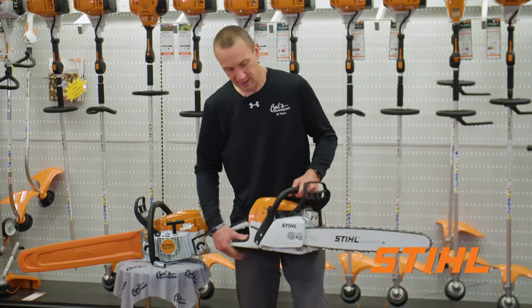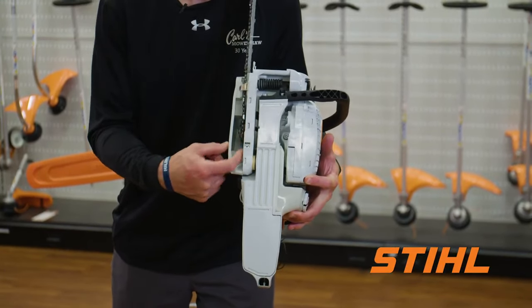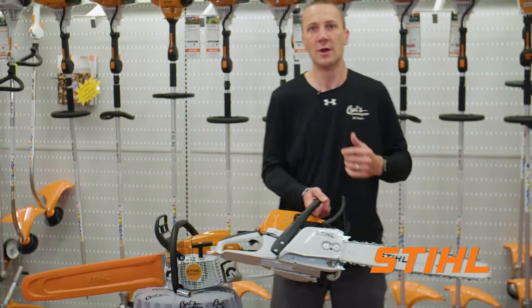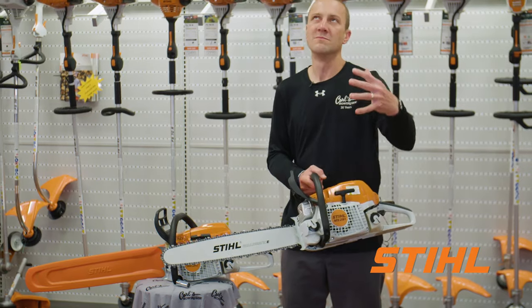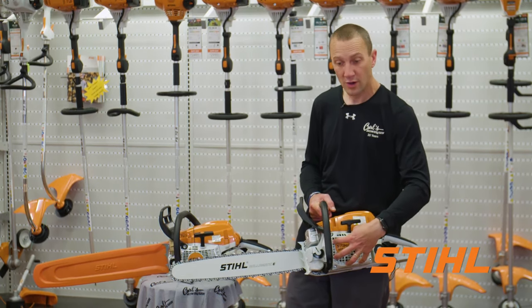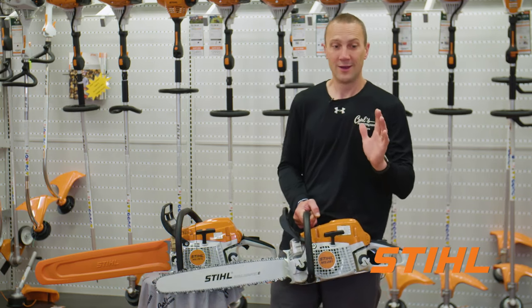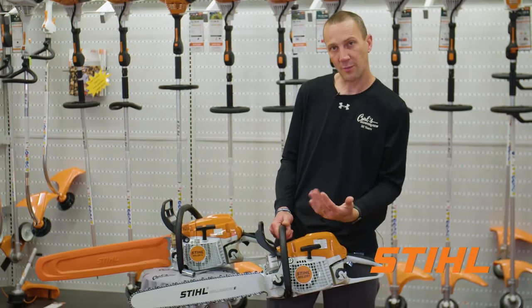I also like this feature — you see this chain sitting on the sprocket. It's called an outboard sprocket, which allows me to easily install the chain on the sprocket. I'm not fighting behind the clutch like you would on a lot of products. And then the air filtration system — Stihl uses what's called air injection. All of the air comes over the flywheel on this side. The flywheel is spinning and the heavy stuff is thrown out. Think of a merry-go-round — if it's going faster, you're getting pushed towards the outside. So the heavy stuff is being pushed out and the clean air is being funneled up into the air filter.